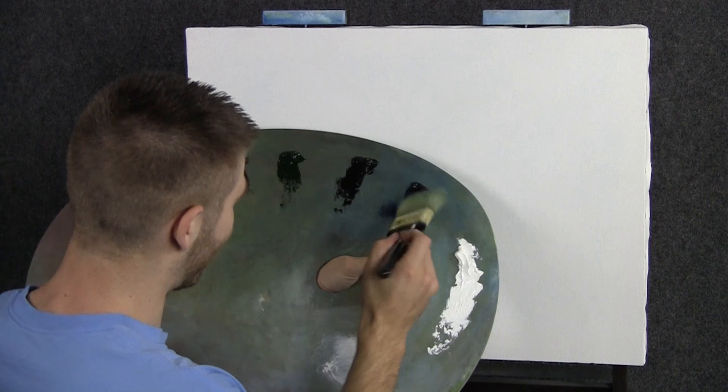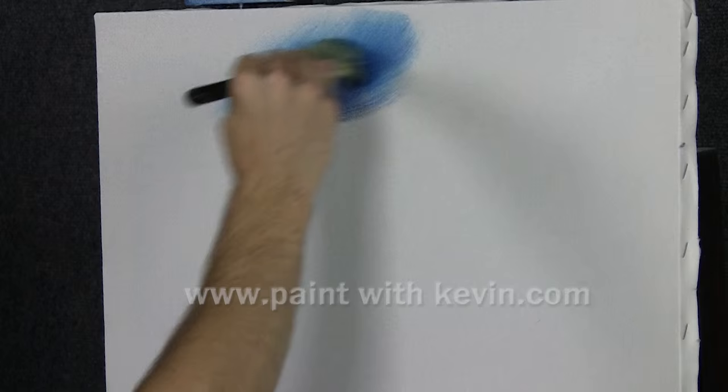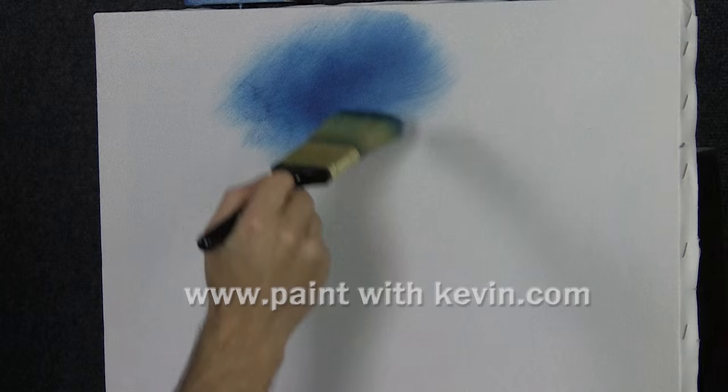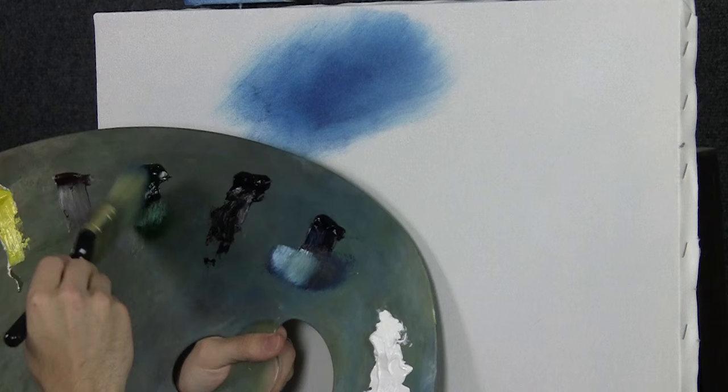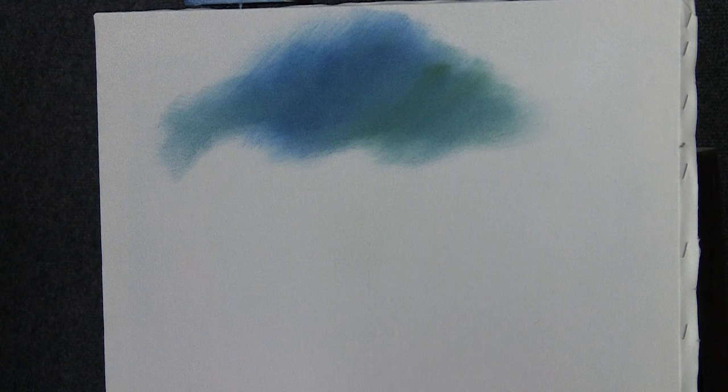We'll start off today with just a little bit of blue and red, mostly blue. Let's come over here to the top and just start throwing in some color. We need to really begin to think very quickly about what we want to do here. I'm going to touch into a little bit of green and a little bit of white — this will give us more of a Pacific coast color, not so deep blue.